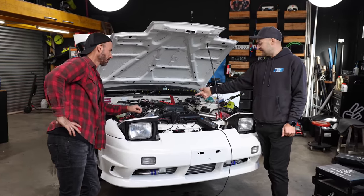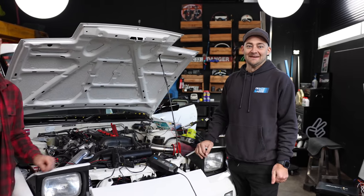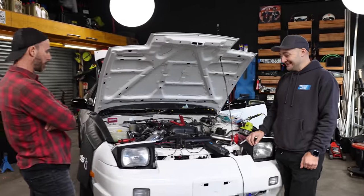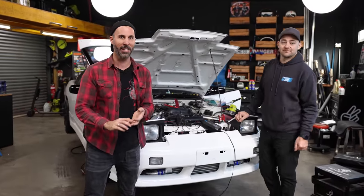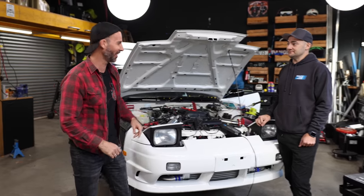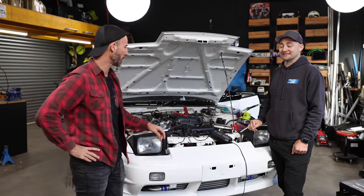We put a new sensor thing in there, and a new thing on the thing with the thing, and now we're going to make sure it works. Also, the car got painted. We put it back together. It's amazing. Today, we've got seats going in. We've got the steering wheel going in. We're going to go to the dyno.